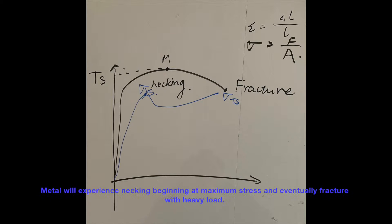Metal will experience necking beginning at maximum stress and eventually fracture with heavy load. Plastic, as a polymer, is related with Young's modulus. The degree of deformation will be much clearer than the metal.